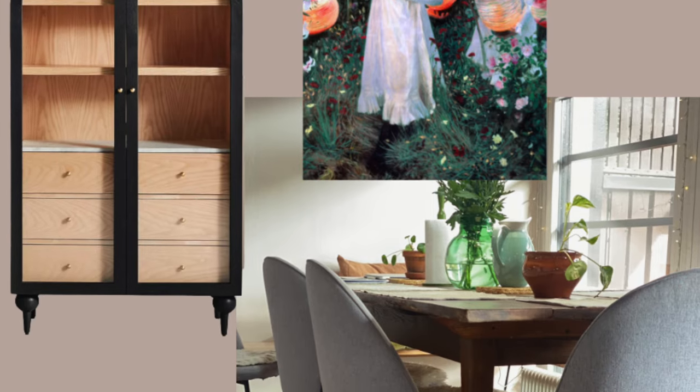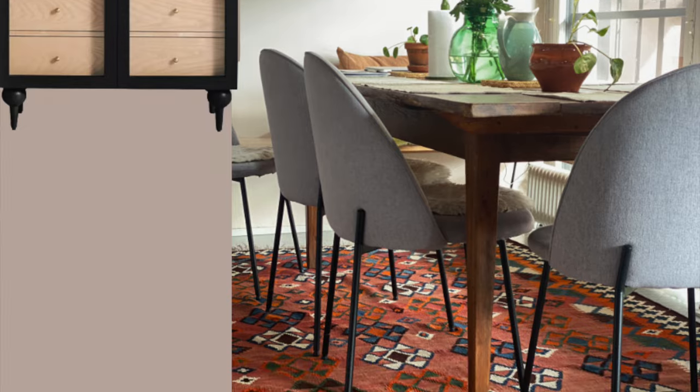I would say if you start with art it's very easy to move forward with your design choices from that. Your art will give you your color palette, the atmosphere, the style, the mood. It can also help with the layout of the room — where is the art going to go, how much space is it going to take? For me this art answers all of those questions. So let's get started!